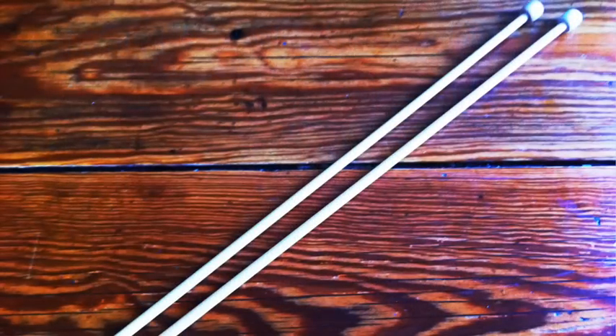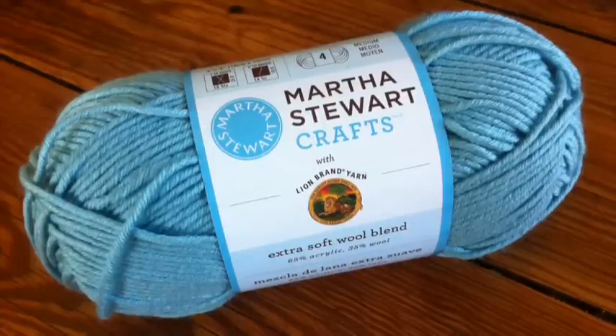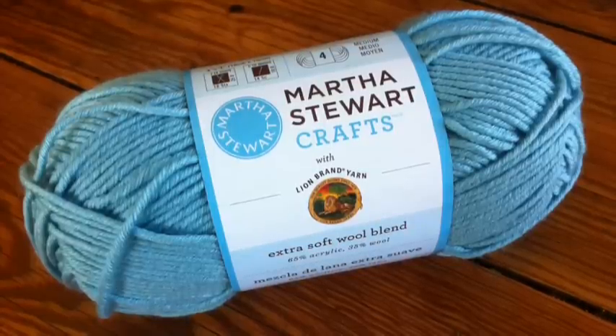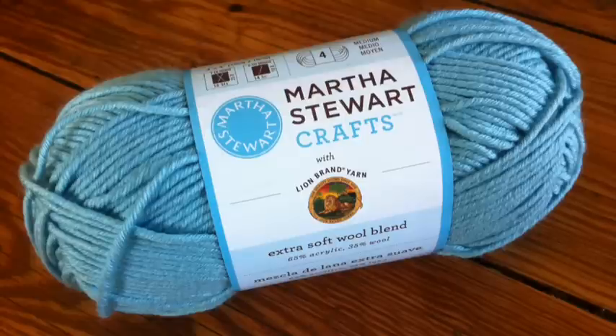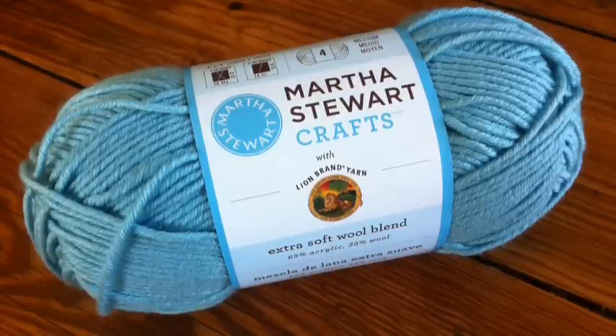For this stitch you will need a pair of knitting needles and a ball of yarn. Special thanks to our sponsor Lion Brand for providing today's yarn. Today we are using their Extra Soft Wool Blend from the Martha Stewart's Crafts line in the color Winter Sky.